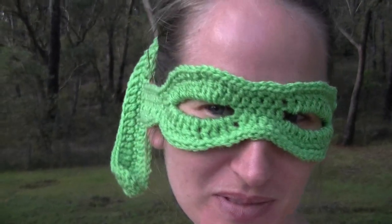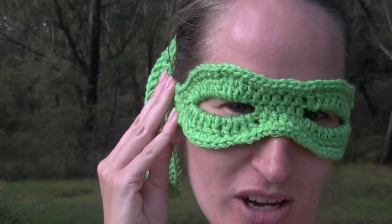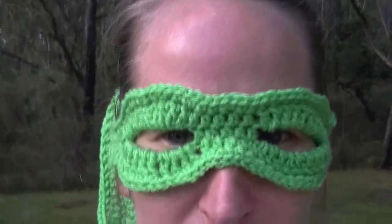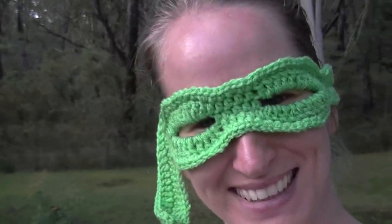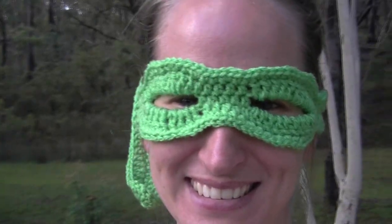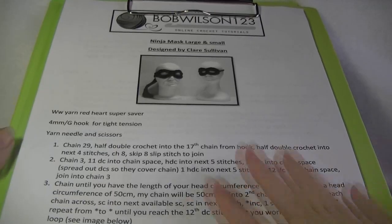This one is for an adult and I will show you how to make thick straps and also thinner straps if you would like. This fits me. This is used in worsted weight — if you use 8-ply this would probably fit a kid. We will be following along with my pattern, so I will have that on the side. I will put the link below in the description box where you can find that pattern.